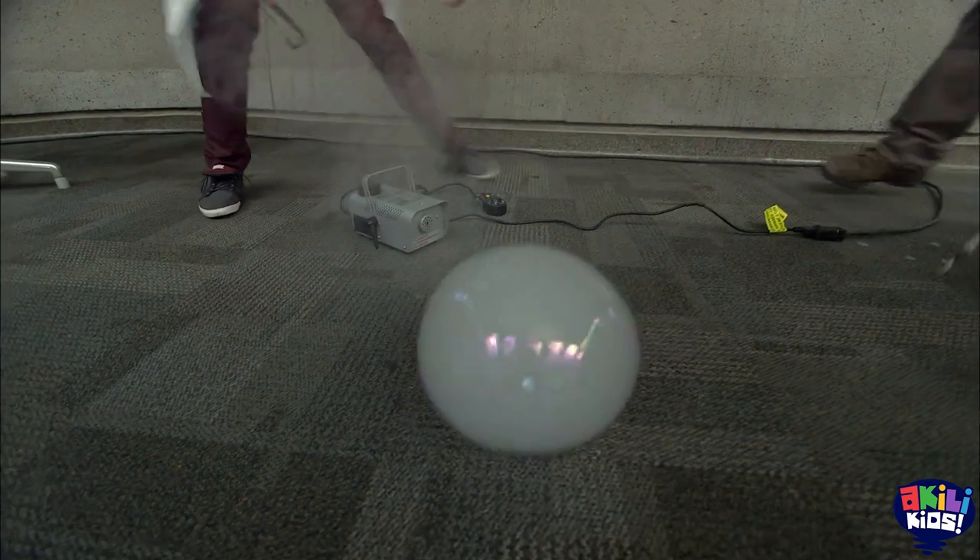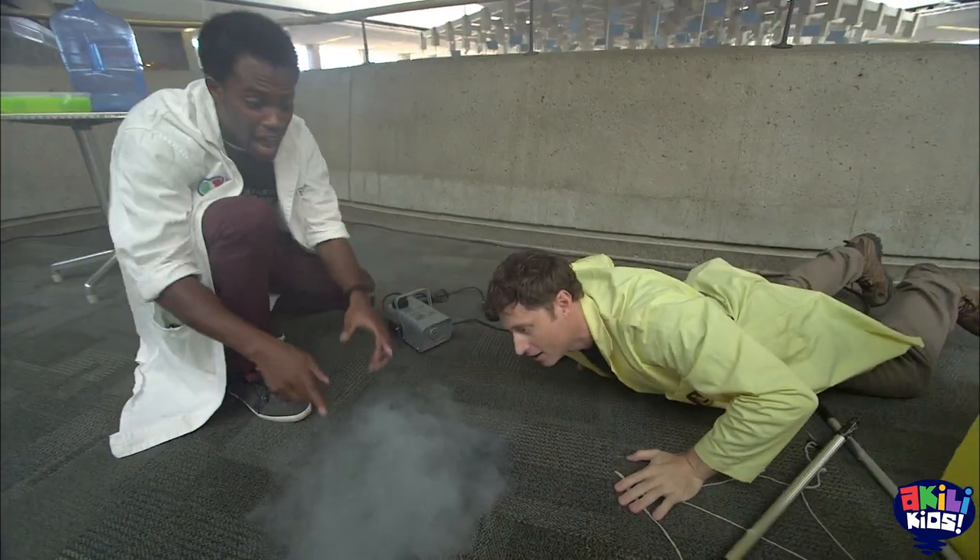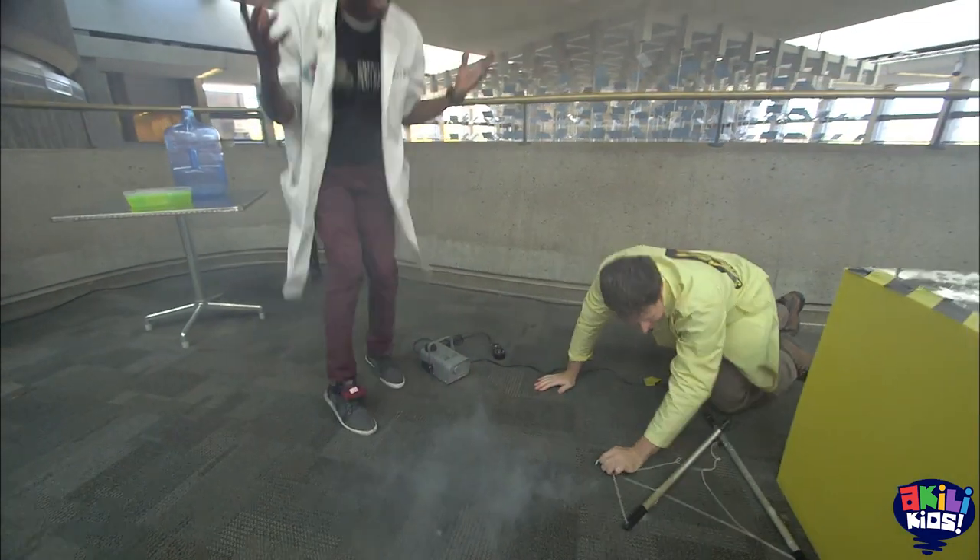And it bounces — it bounces on the floor! Because the floor doesn't have any oils like our hands do. Isn't that amazing? That was great. Oh my God, that was so cool.